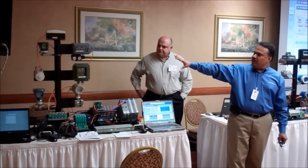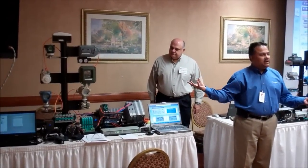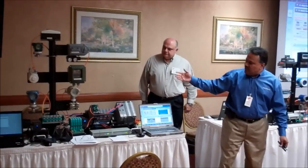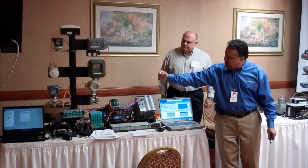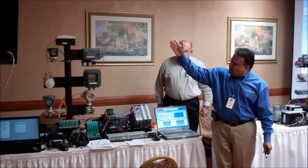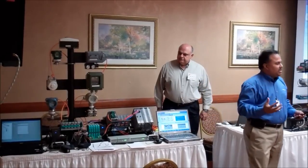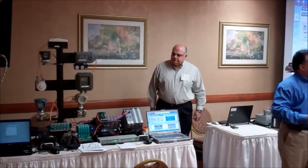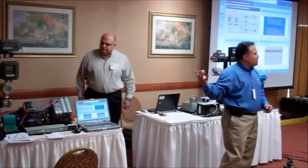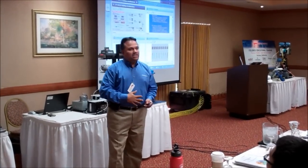Just by looking at the demonstration stand, you can see that I have devices from all different vendors and manufacturers. You will see the Honeywell device, the Emerson device, Yokogawa device, ABB, Westlock, and an ABB valve positioner over there. So all these different devices are working together. This is just trying to prove a concept of interoperability — that regardless of the vendor, everything will work seamlessly.